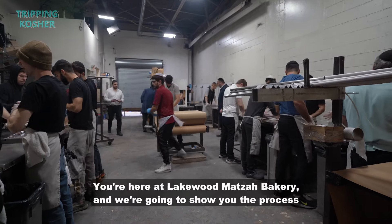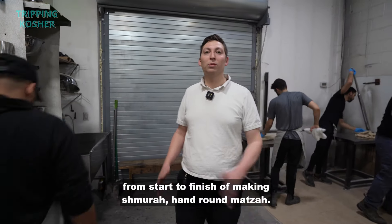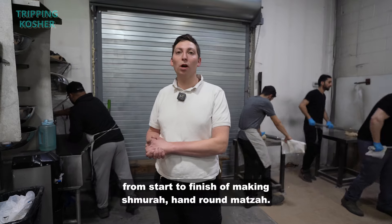My name is Jaakon Bivitowitz. You're here at Lakewood Matzah Bakery, and we're going to show you the process from start to finish of making shmura hand round matzah.